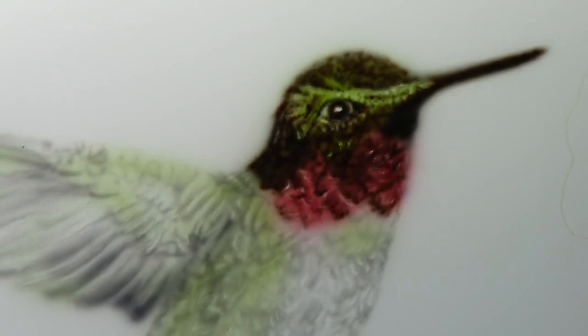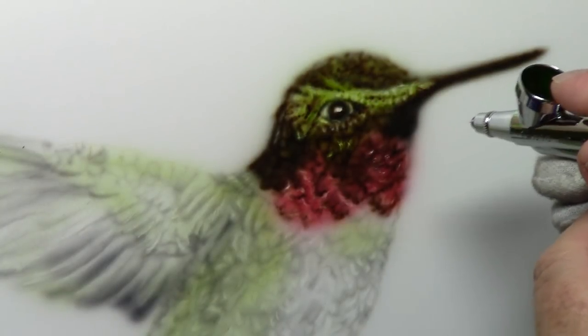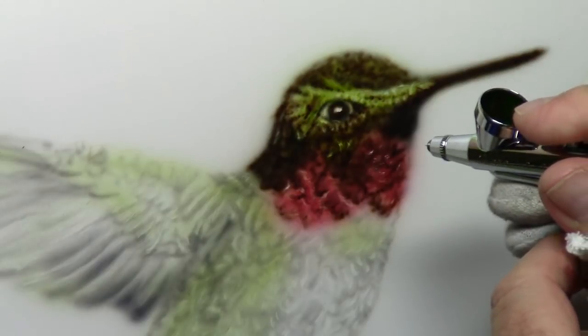I love it - I love detail, I love little tiny details. God put such details in our lives - paint them. Now where I scratched again I'm going to mist back over that.